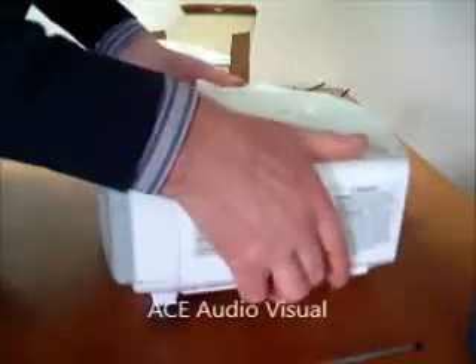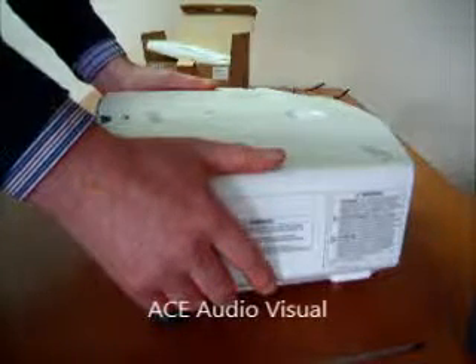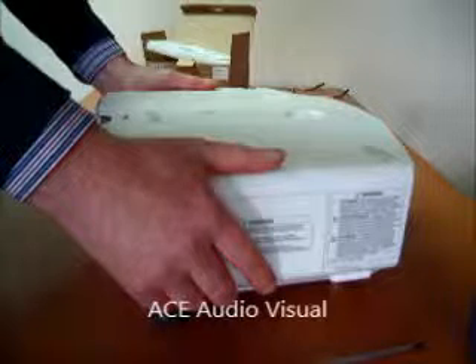You must now tell the projector there is a new lamp. Plug it in, go into the menu system, and reset the filter and lamp.